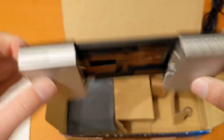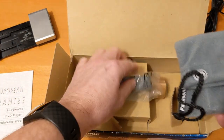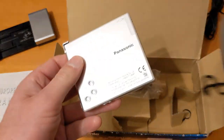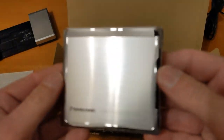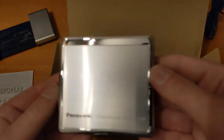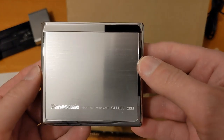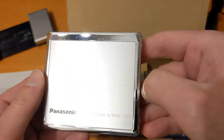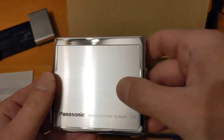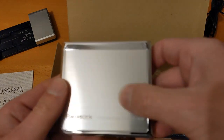I keep meaning to do a video on this player explaining all the features but I just haven't got around to it. So there's the player itself — let's look at that. Unfortunately the light conditions aren't great because it's really the dead of night at the moment, and there's a bit of flicker on my phone screen. There's a tiny little scratch there — or it might just be grease.